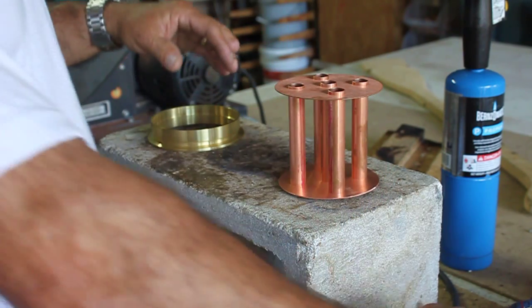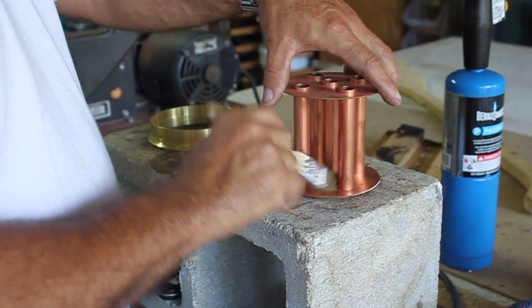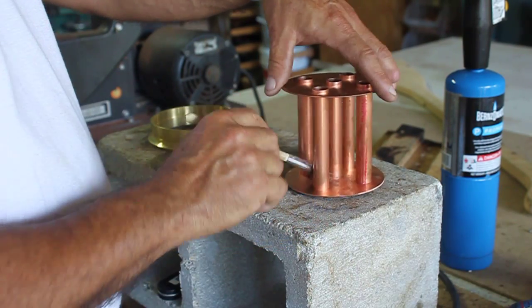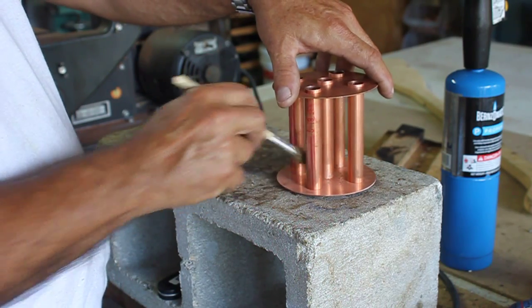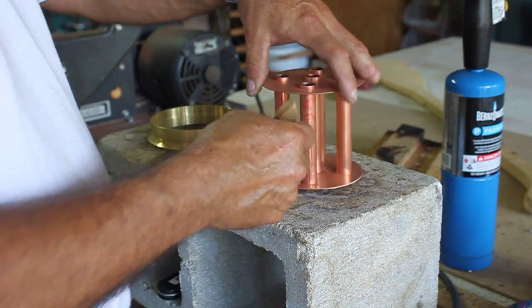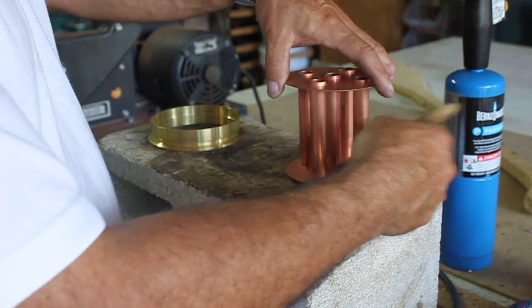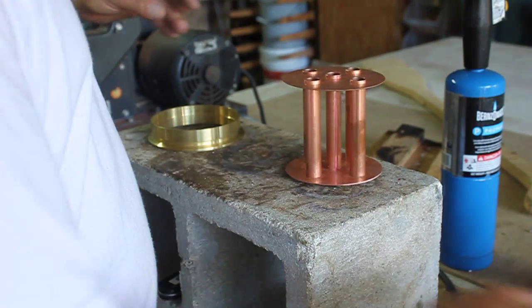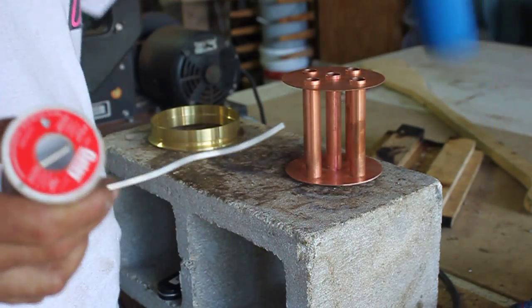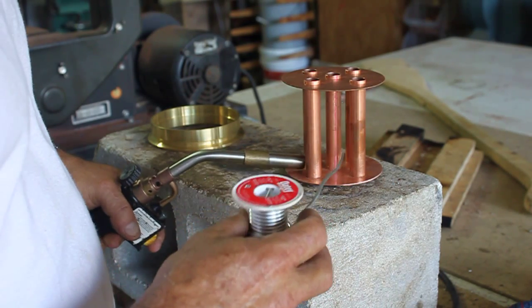Let's go ahead and get some flux on there and get that soldered up so you guys can see what it looks like. I just solder the edge of this here — put a liberal amount on there, and just take your time with it guys. It's easy to do if you take your time. I always start from the middle and work my way out.